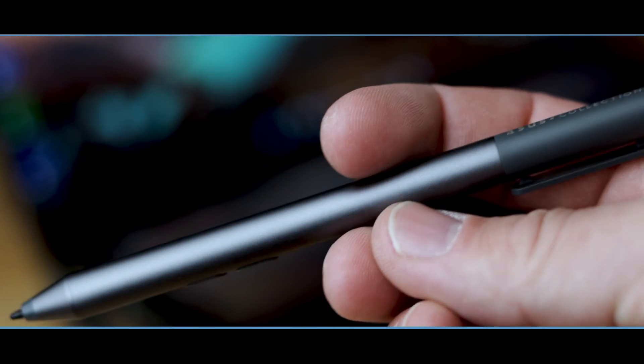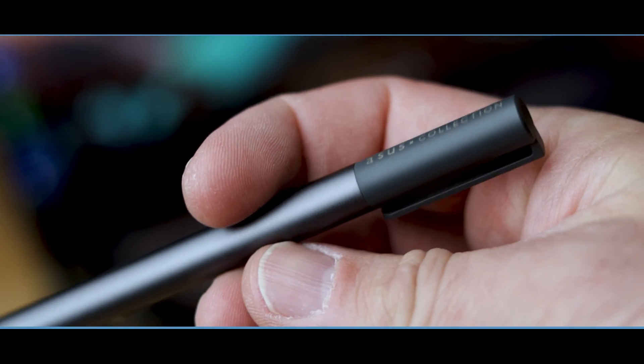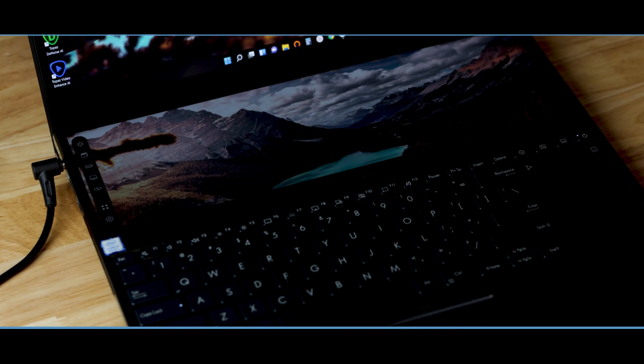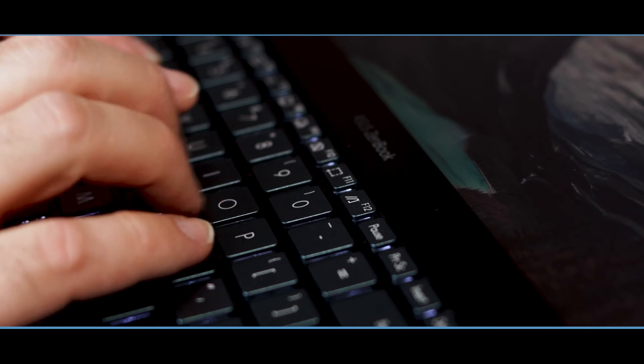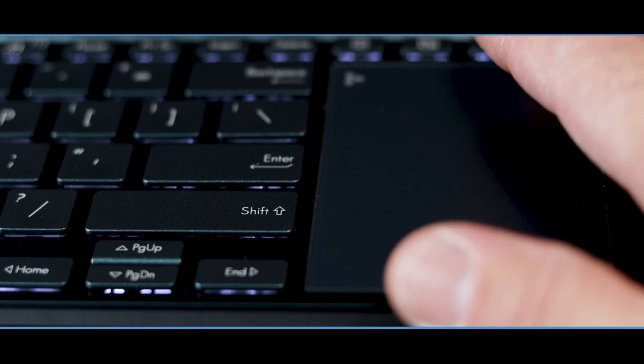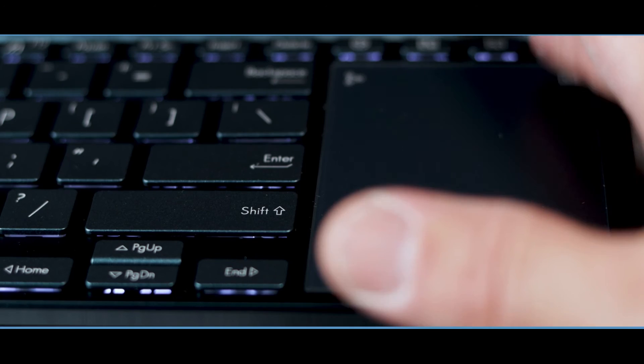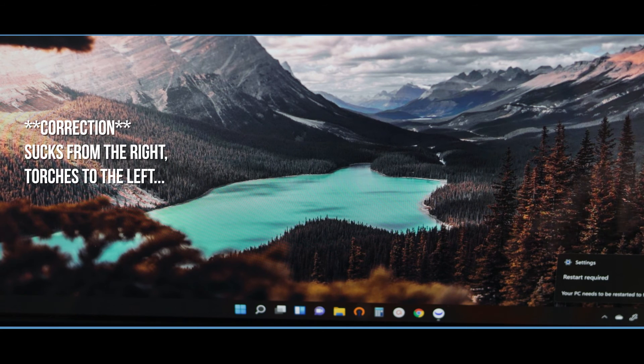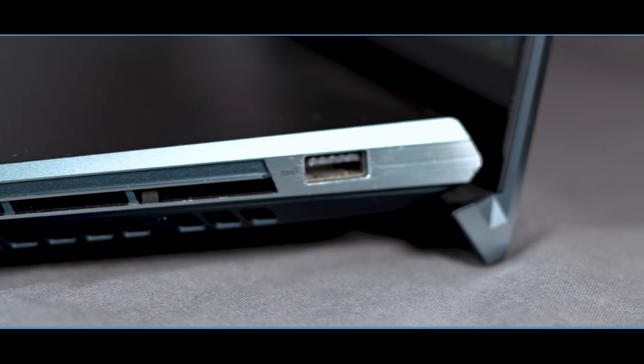It comes with a nice stylus that I rarely use, but it works well with Photoshop. It also comes with a wrist/palm rest that I've never used — it's been in a drawer since unboxing. The keyboard keys are backlit and pleasantly snappy, and the mousepad doubles as a number pad, which was on my wish list. It has a great through-body cooling system with a speed-control fan — it draws air in from the left and exhausts heat to the right. The lid design actually lifts the bottom up off the table surface for additional airflow.